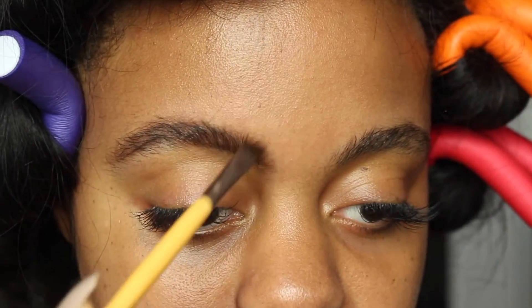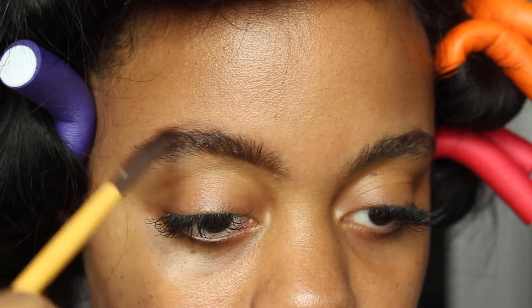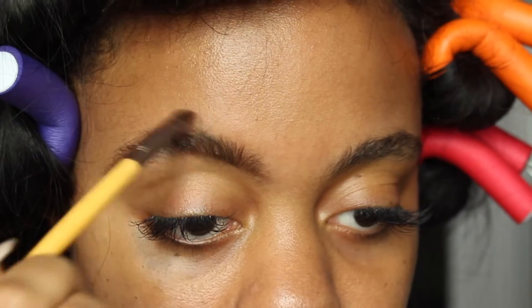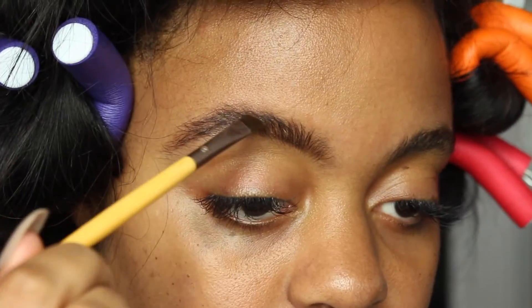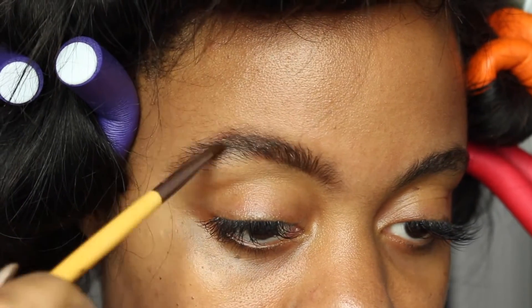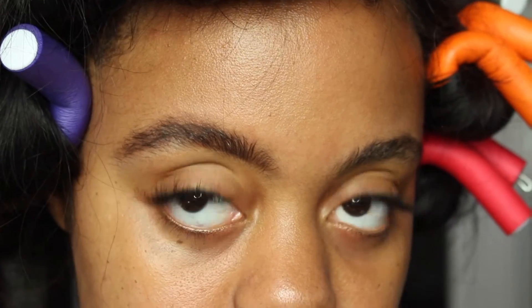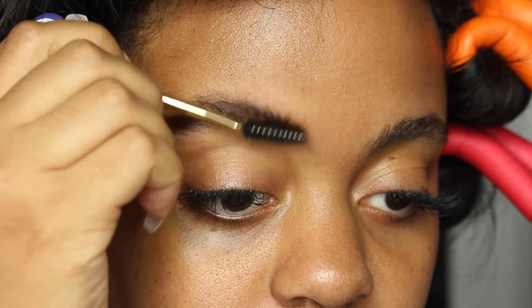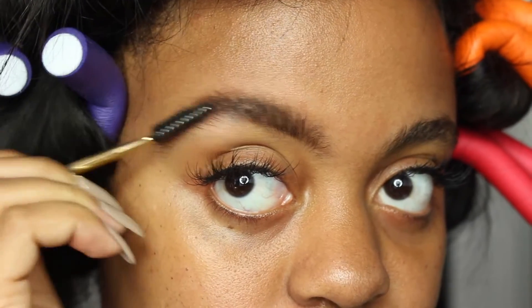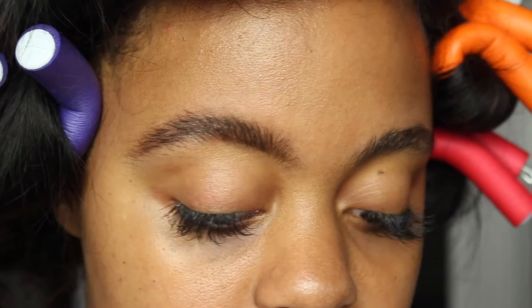You don't really have to be too neat with that — just don't go over your brow hairs because we're going to clean that up. That's just like the rough draft of it. I'm going to make sure it's all blended in perfectly. Then I take my brow brush and brush it up to make sure the product is distributed evenly throughout my brow.